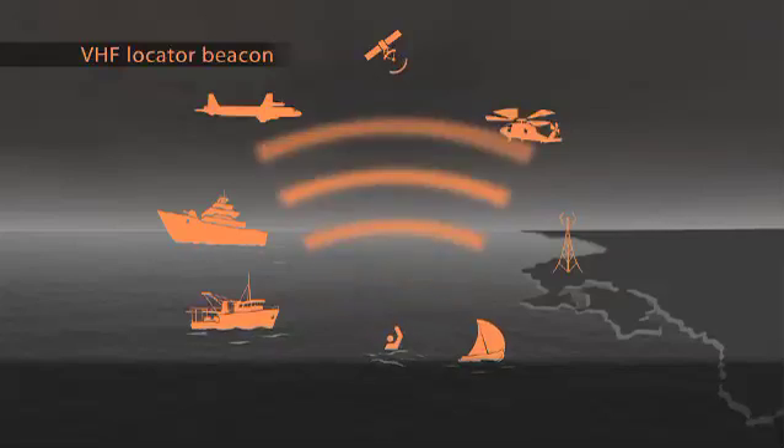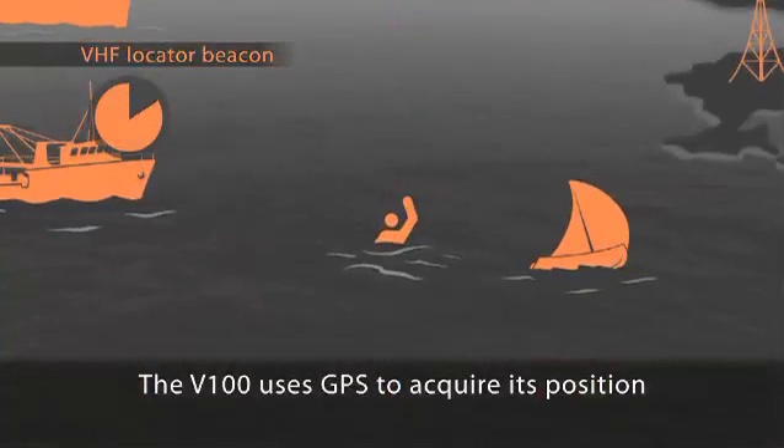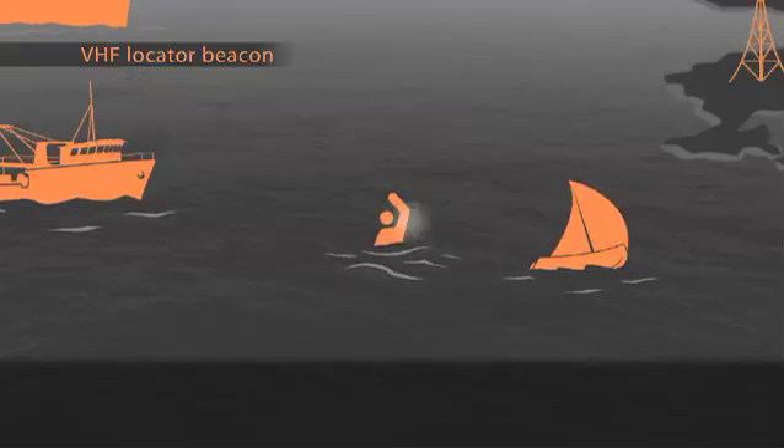As soon as the MobileArm V100 is activated, it searches for a GPS location and acquires a fix, typically in under 60 seconds.